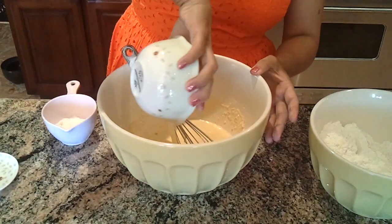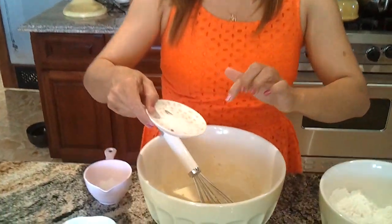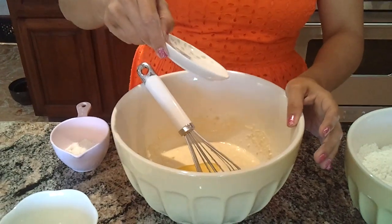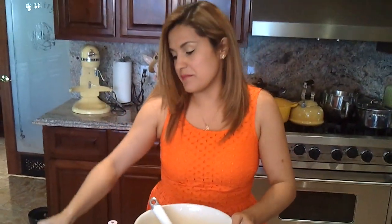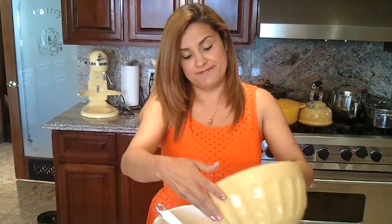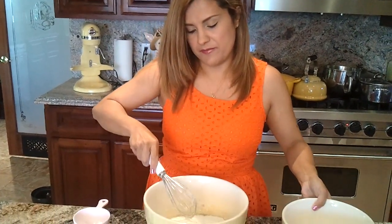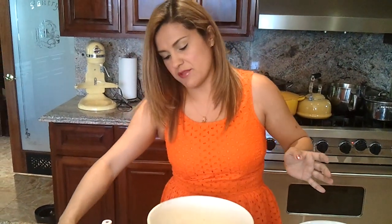Now I'm adding the rest of my ingredients. This is four tablespoons of butter. I developed this recipe over the years — it's the same base as my cinnamon rolls recipe. The only thing that varies is the salt, because rolls are a little bit saltier. I'm adding one teaspoon of salt, then the rest of the flour, and now I'll start using my hands.